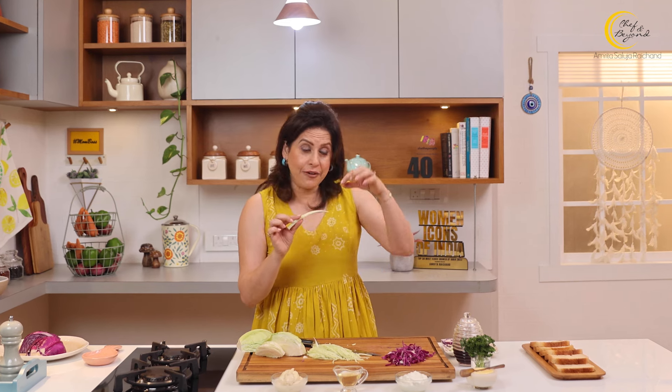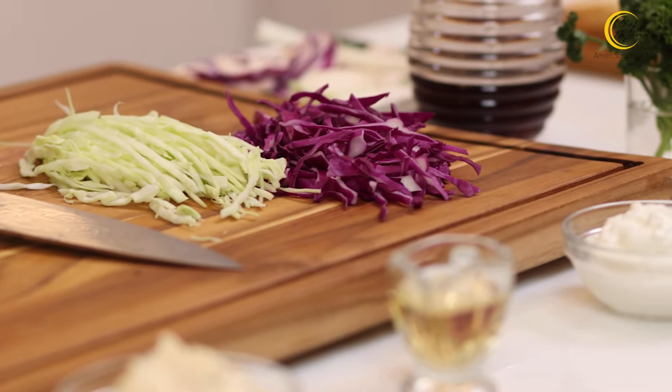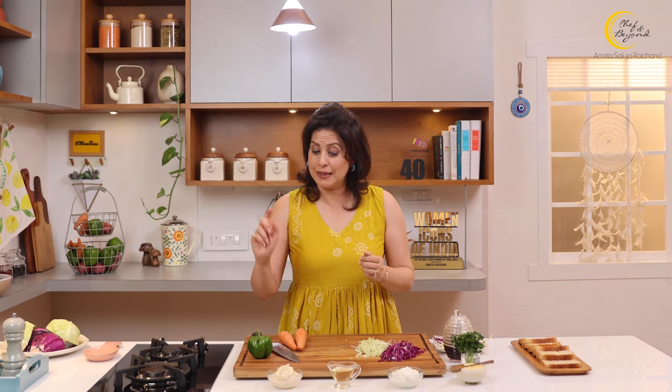Now whatever the whole thing is — whether it's the core, the stem, or the inside vein — remove it all. Our green cabbage is ready for shredding. Ideally we add cabbage and carrot in the salad. If you want, you can add more vegetables. Today I am adding some capsicum. Some people also add onions, or red and yellow peppers. I will add only green capsicum.